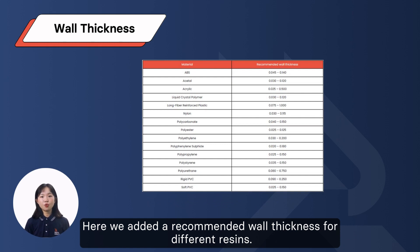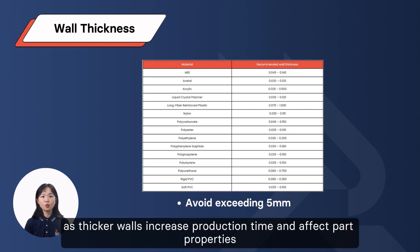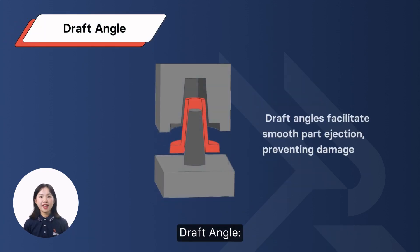Here we noted recommended wall thickness for different resins. Avoid exceeding 5mm, as thicker walls increase production time and affect part properties.